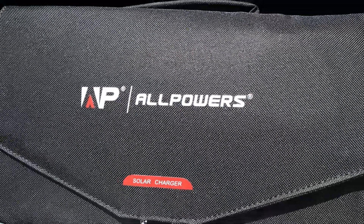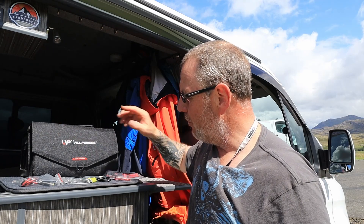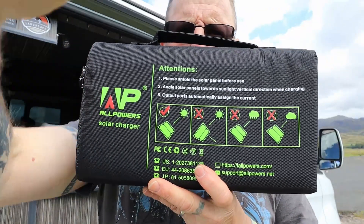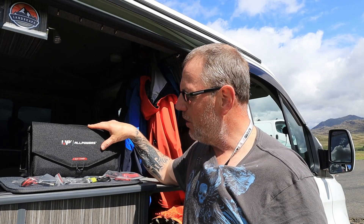This retails at £189. Not the cheapest solar panel, but this is a very flexible solar panel. I've never had this open. I have not unfolded this, not tried it out, not tested it. I'm literally going to show you what it is I've got, then I'm going to plug it in and have a look at it and see how it works.